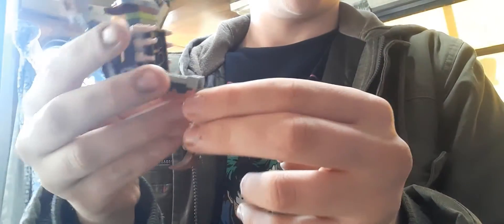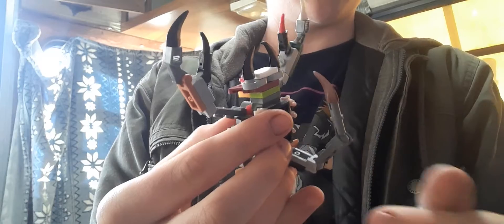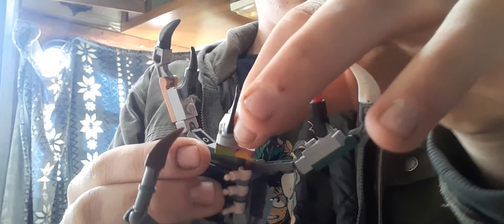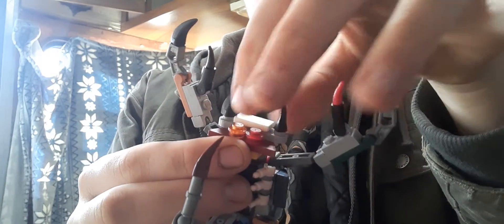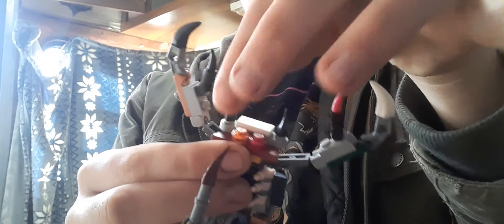Then we're gonna come here to the tail and flip it up, then we're gonna turn the tail around so it's curved like this, then we're gonna go ahead and turn this head around.